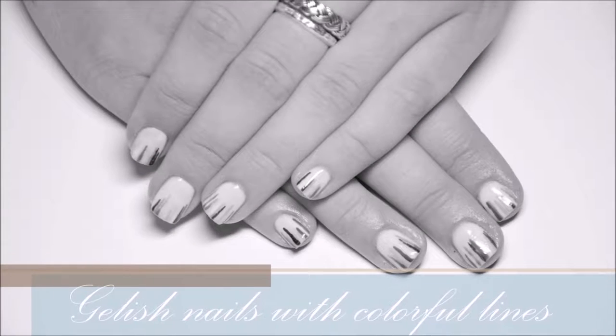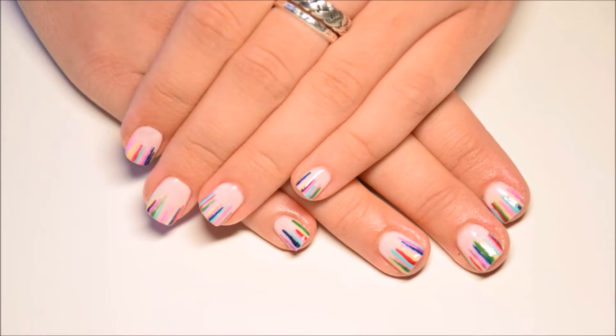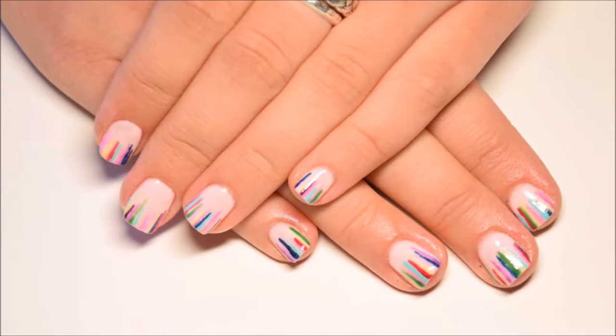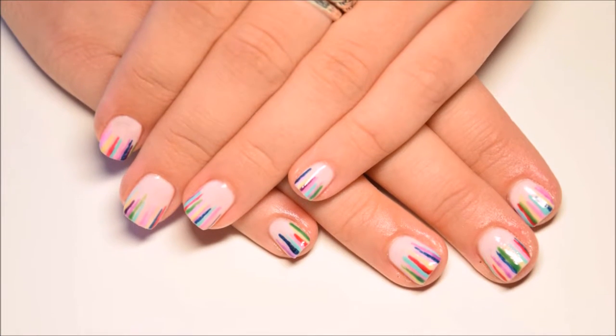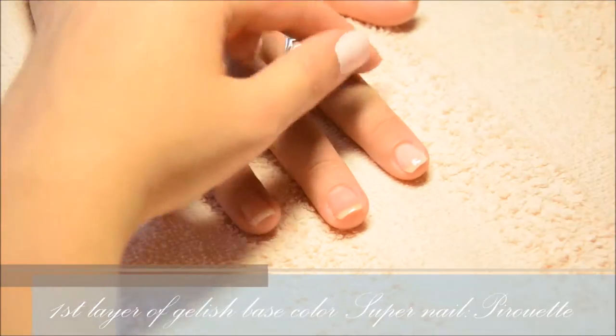Hey guys, welcome back to my channel. In this video I'm going to show you how to do gelish nails with colorful lines. All the colors that I used are listed under this video. I already prepared the nails so I'll start now.